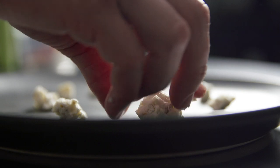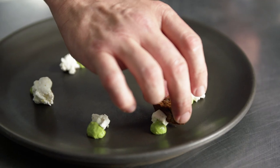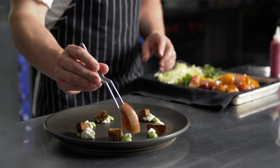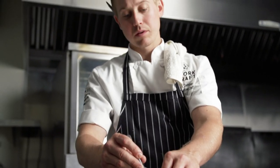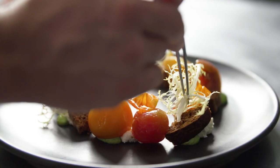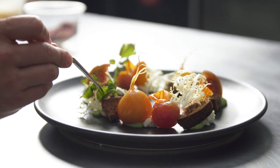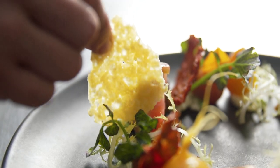I start with a base of fennel pollen goat cheese, green goddess purée, and pumpernickel croutons. From there, I start to build the salad with heirloom tomatoes, fresh gold beets, frisée, and red watercress, finishing with textures of dehydrated tomatoes and Parmesan crisp.